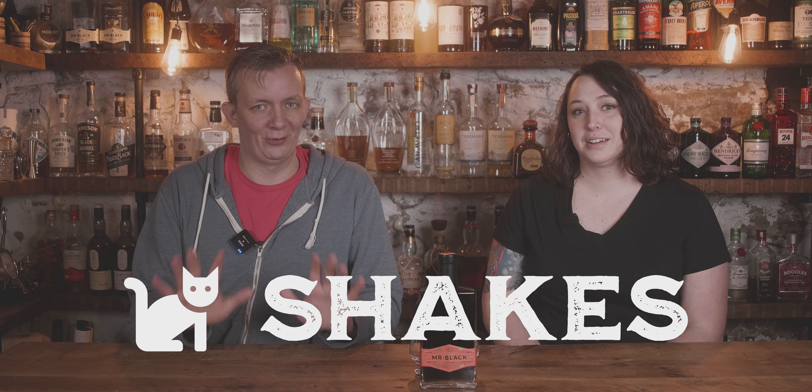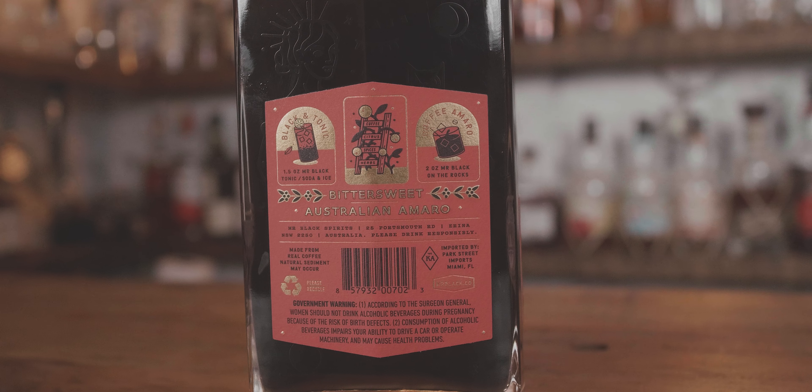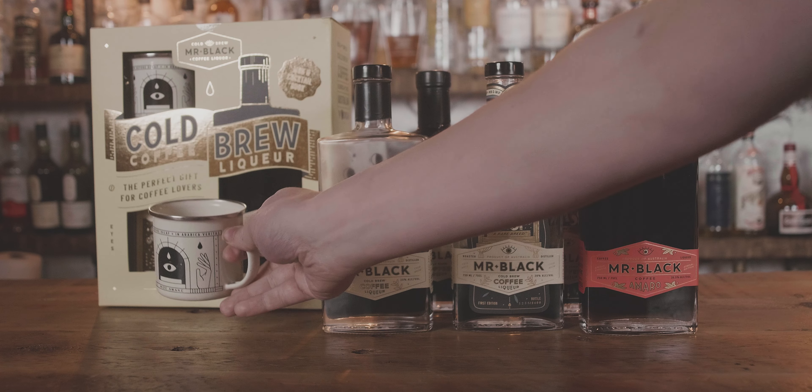So before we get too much further in this tour, I'm putting a hold on this because we have this lovely bottle of Mr. Black. Yes, this is their Amaro edition. I'm super excited to try it. Well then let's wait no longer. So we were only able to get our hands on one bottle of the Mr. Black coffee Amaro, so we're going to use it sparingly. We like Mr. Black about this much, so I'm excited to try this one.